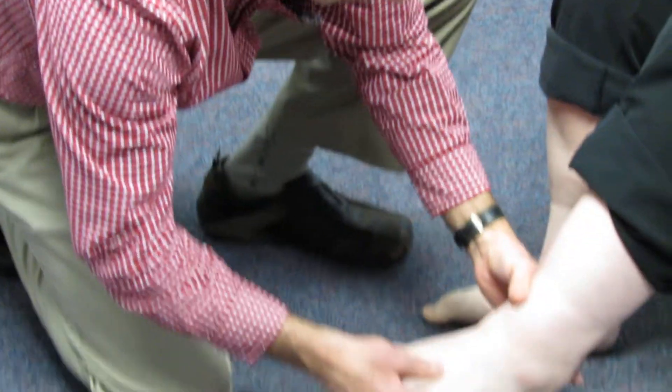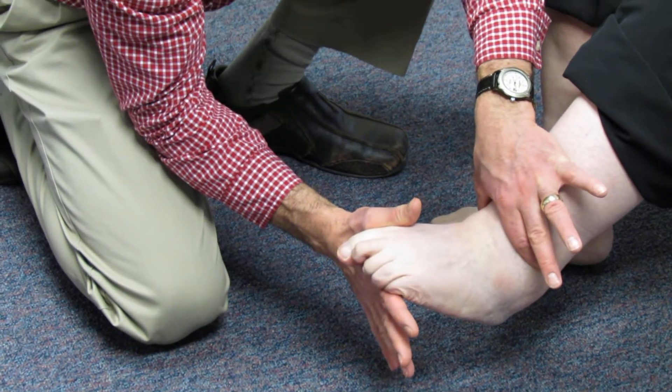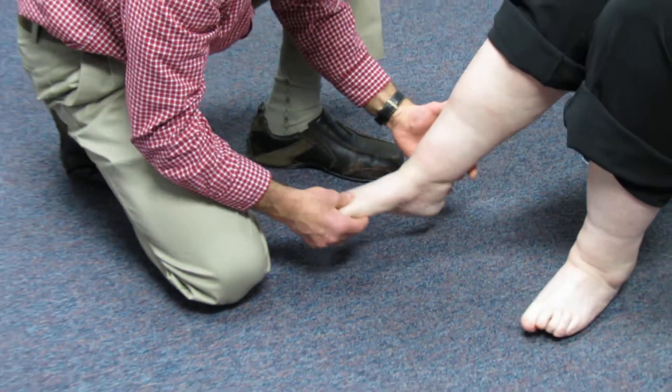If we do the other side, she points in and turns down, and we try to resist her — we have nice resistance there. So we can see the weakness on the affected side.